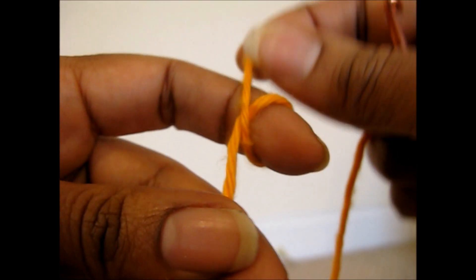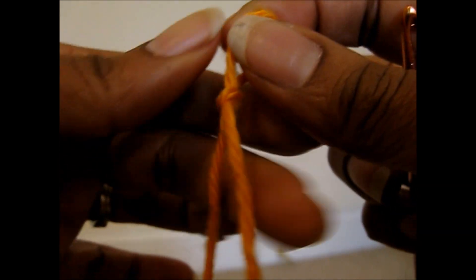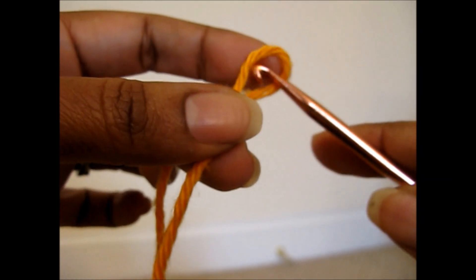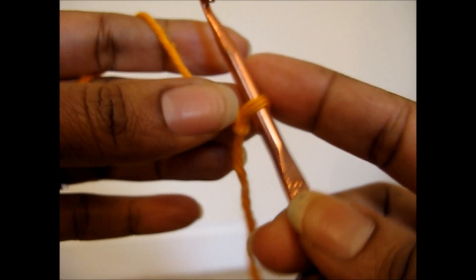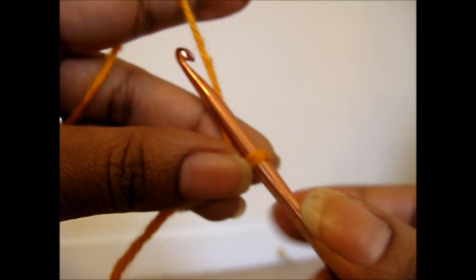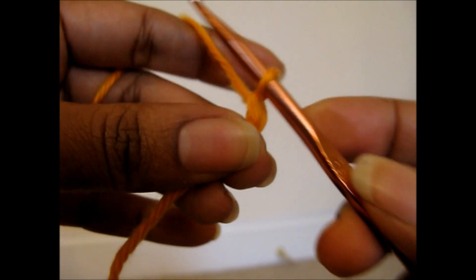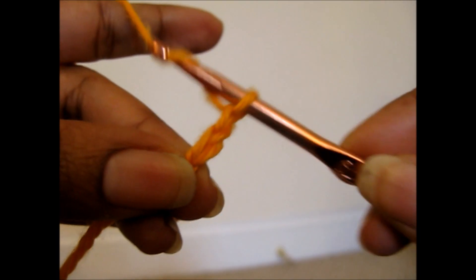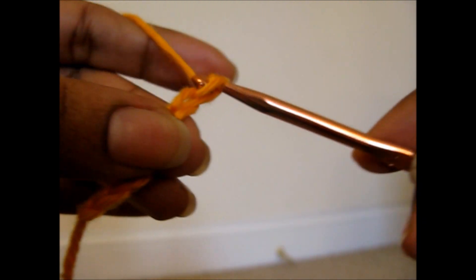Hi, we're going to learn today how to do the single crochet. I've gotten a lot of requests to do the single crochet video, so this is the basic stitch in crochet. What you're going to need is your hook and your yarn, and we're going to chain. I'm going to assume that you already know how to chain, so we're going to do a chain of about 10, and we're going to learn how to do the single crochet once we have the chain that we want.